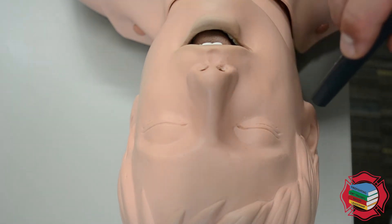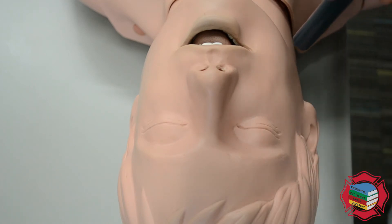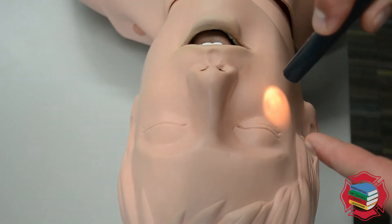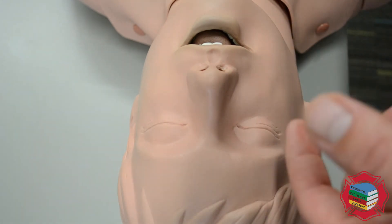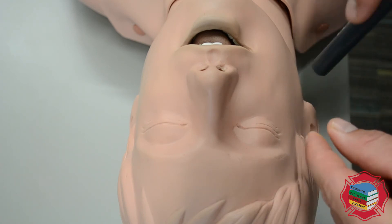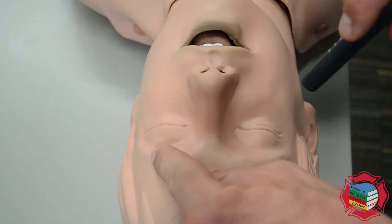You don't want to shine it directly in the eye. I'm looking for this eye to constrict — I want the pupil to get smaller because I'm applying a light stimulus, it should get smaller. Now I'm going to do that again, but instead of looking at the right eye, I'm looking at the left eye. I'm looking to see if the left eye also constricts and gets smaller. That's called consensual reflex, and we want there to be consensual reflex. When you apply light stimulus to this eye, you should see a reaction in this eye.